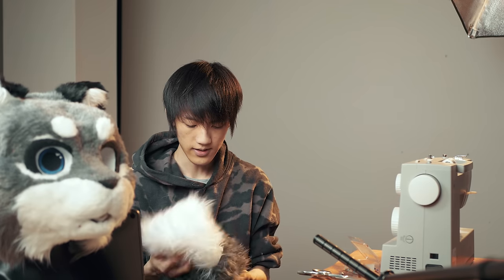The entire fursuit head is basically finished at this point, but I want to go a step further and paint in all the markings and stripes — because it's not really a tiger without stripes. I was very hesitant at first about painting in the markings because I didn't want to ruin it after doing such a good job. But like the rest of the fursuit, it turns out to be pretty alright.